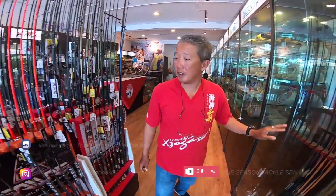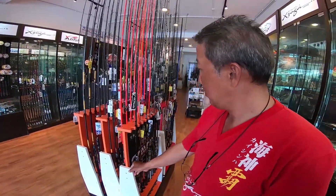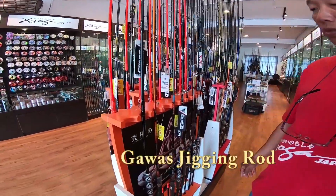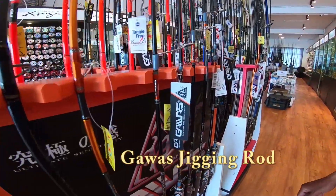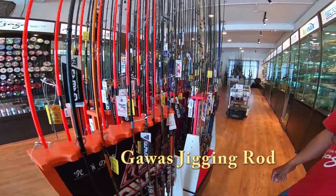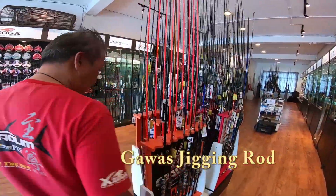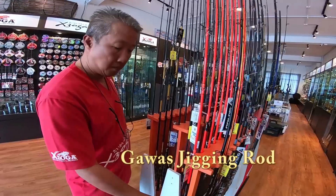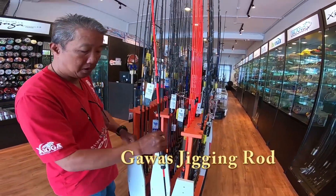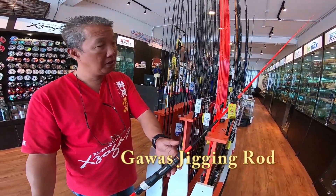Next comes the Gawas range of jigging rods. This is the Benzaro, and of course this is the jigging BC series — so four jigging rods in total.